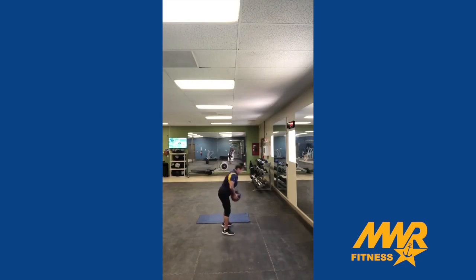Five burpees, I'm gonna do six. Two sets.